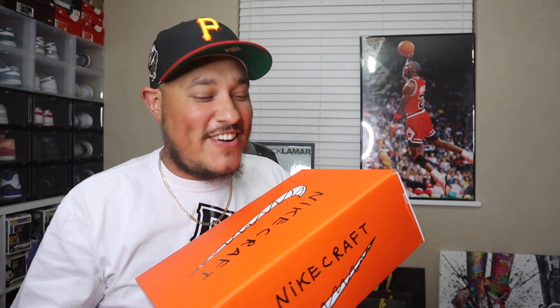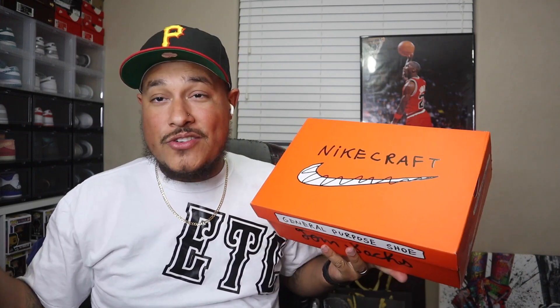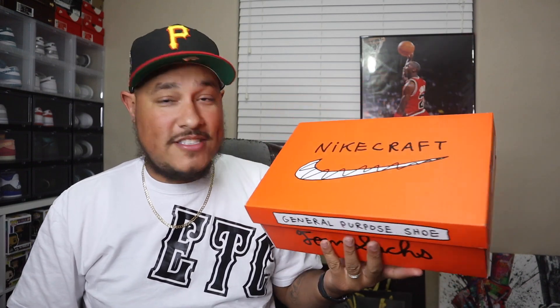Since I've been gone, a lot of bangers have been releasing and we're here to talk about one of them. Hopefully I can get into some type of algorithm with this sneaker, but we're definitely going to be talking about sneaker investments. You already know what this sneaker is — this right here is the Tom Sacks joint.